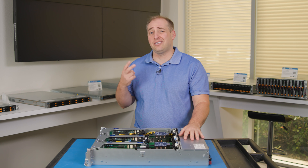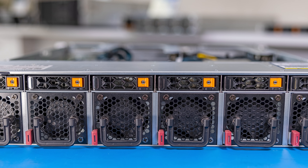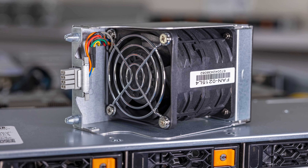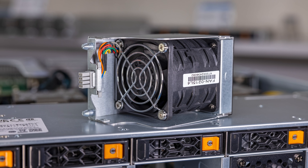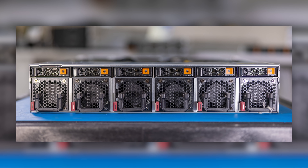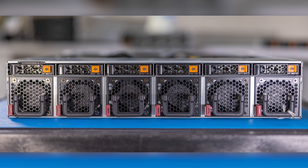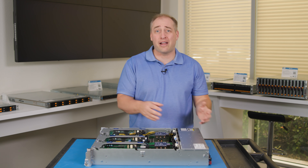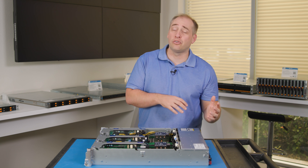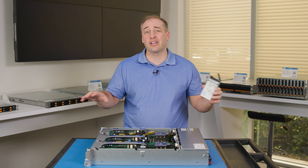Behind the CPUs and memory, we get basically two sets of components — and one might surprise you. The first is fans. In a normal 2U server you might see fans in the middle of the system, but here they're all the way at the rear of the chassis, which means they can be serviced without going inside. They're hot swappable and pretty easy to pull out. There are a total of six fans on the system. That number six also matches the fact that there are a total of six U.2 NVMe hot swap bays.